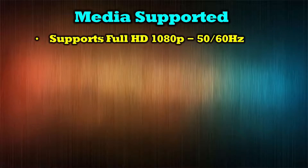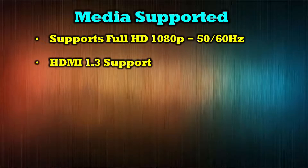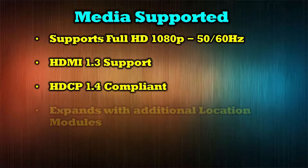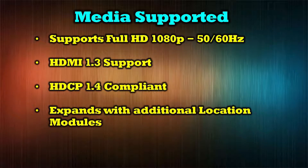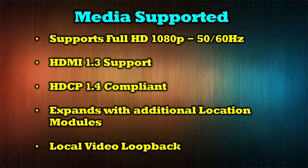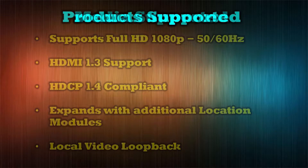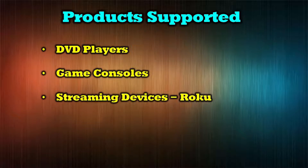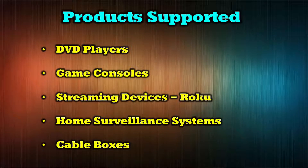The O-Ray UHD EXC 330K supports a wide range of media standards, including full HD up to 1080p resolution at both 50 and 60 hertz. It has support for HDMI 1.3 and is HDCP 1.4 compliant. You can expand the installation with additional location modules to share video to multiple locations, and it provides a local loopback function. The product is compatible with most modern media devices including DVD players, game consoles, streaming devices like Roku, home surveillance systems, and cable boxes.